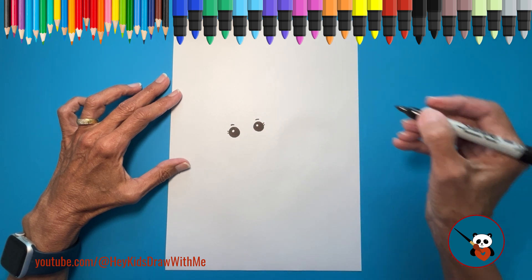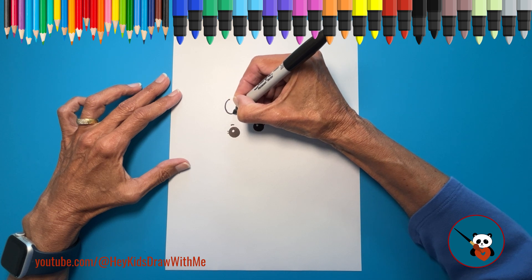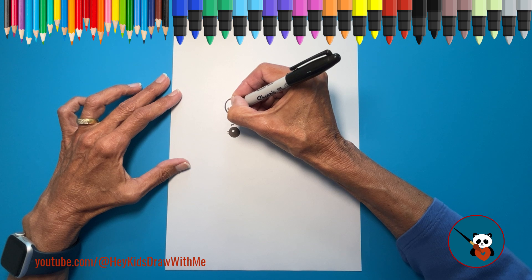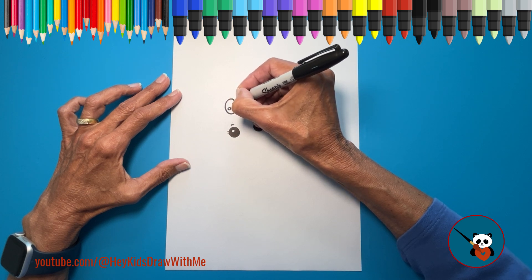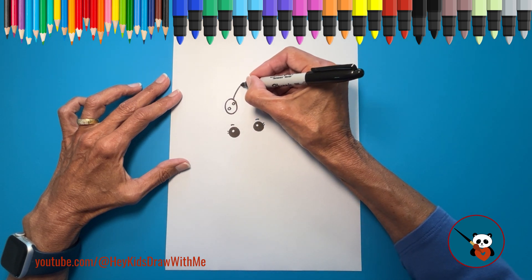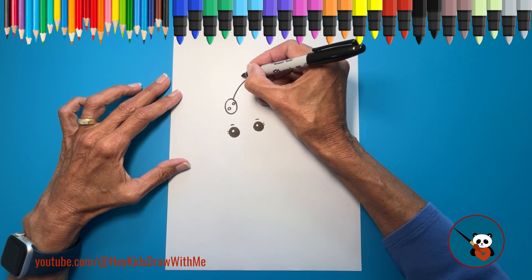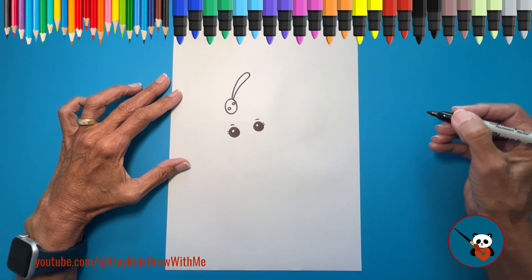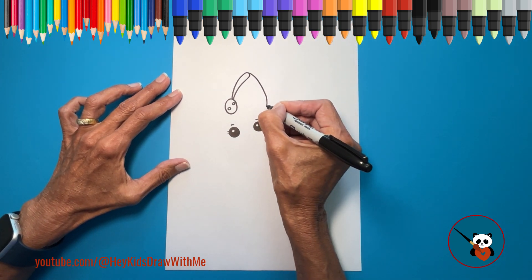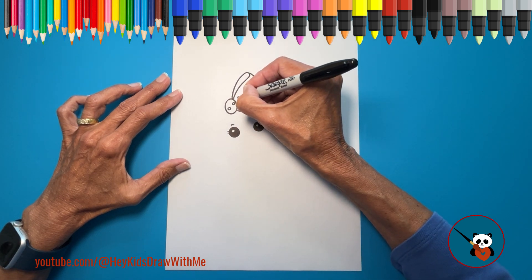Move on to her adorable bow. At the top of her head, draw a circle for the bow's knot. Inside that circle, add some little dots because we're making it fun with polka dots. Now, let's draw one side of the bow. Draw a curved line going up, make a small loop, and then bring the line back down with another curve. Make a curved line down for the side of the bow, and return to the knot with another curved line. Now fill that bow with more polka dots — as many as you want.